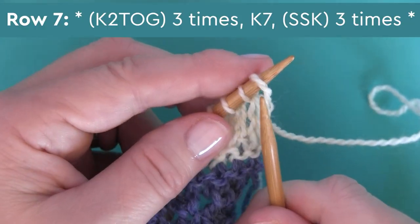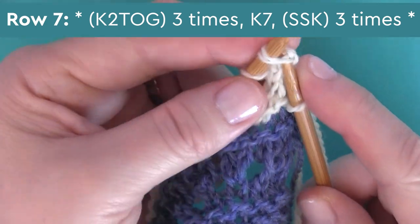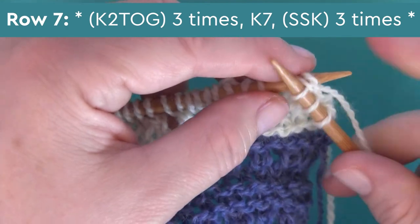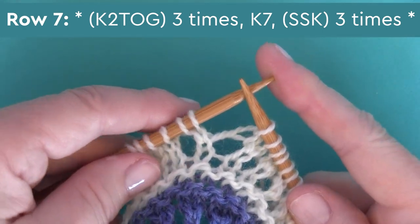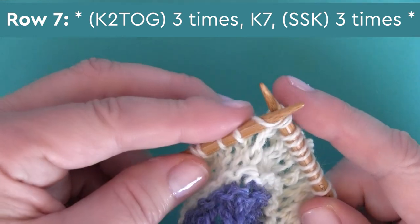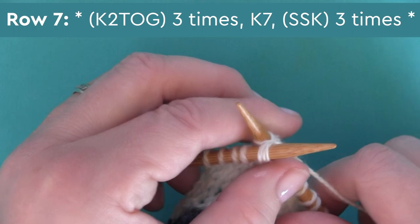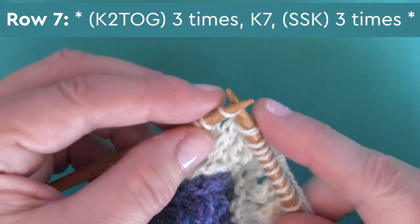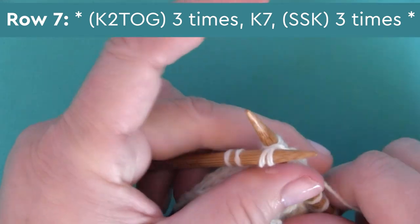Then just one final lace technique row — row seven. We begin by decreasing K2together, knitting two together, and we're doing that three times. Then it's simply knitting seven stitches. And our final six stitches are SSK three times. If this is new to you: slip one stitch knitwise, slip the second stitch knitwise, and then knit into them using your left needle. I tend to pull my yarn down a little bit using my right hand, and that allows me to insert my needle into those stitches a little bit easier.